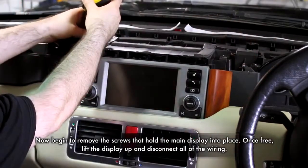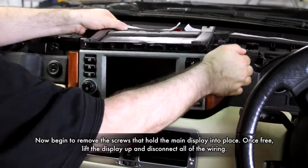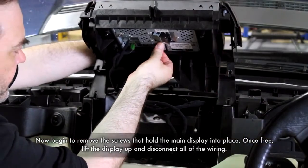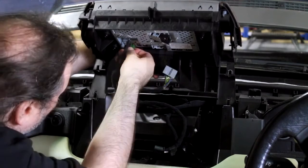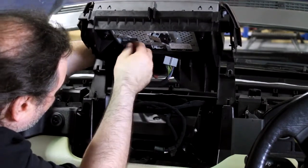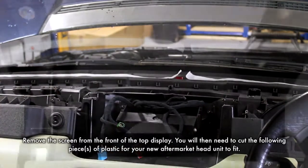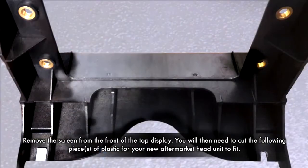Once the top dash is out of the way, you can then begin to undo the screws that hold the main display into place, removing it whilst disconnecting all of the wiring. Remove the main display from the casing by undoing the four screws located on the back.